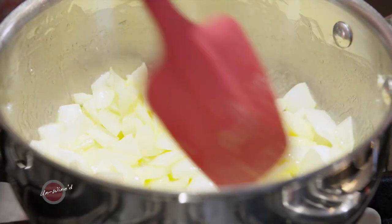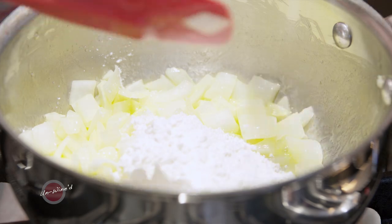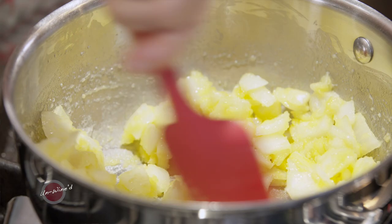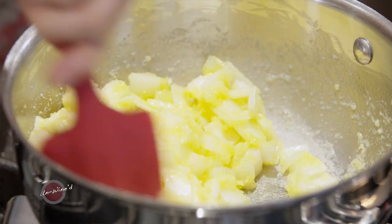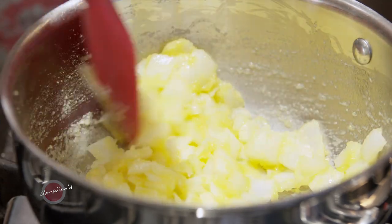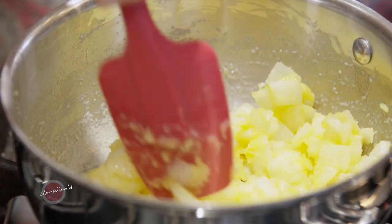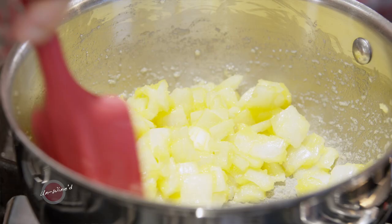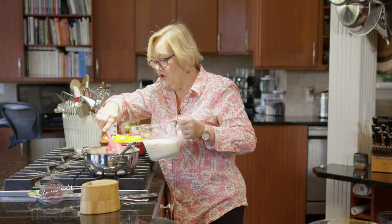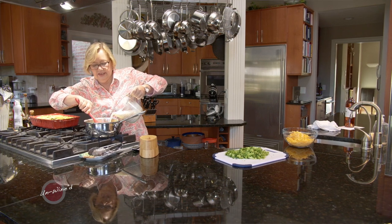Once those onions start to become translucent, I'm going to add a quarter cup of all-purpose flour. What we're doing here is making a roux with onions in it, so I'm going to continue to stir that. I don't want the flour to burn, but I also want to make sure it's cooked all the way through everywhere so that you don't end up with a flour flavor in your sauce. Now once that's cooked through, let's gently add in a slow pour two cups of milk.